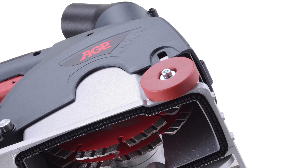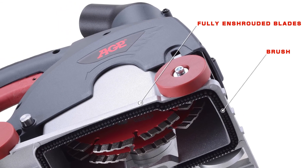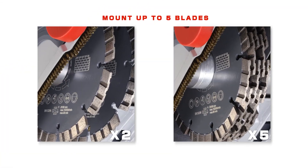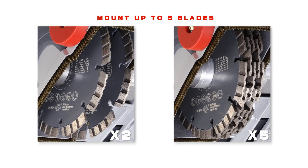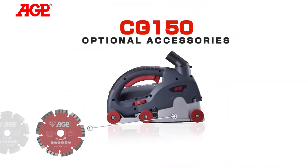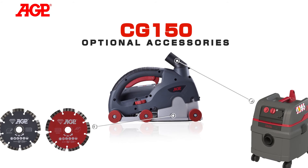The fully enshrouded blades and brush at the base provide maximum dust control. The CG150 can mount up to five blades. AGP also offers various accessories for the CG150 wall chaser.